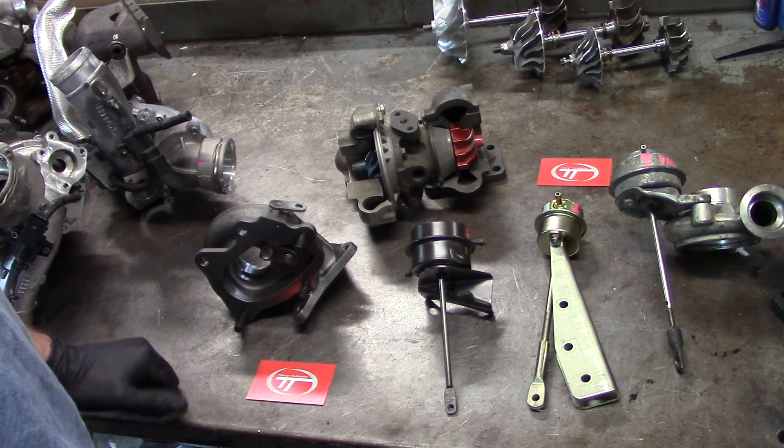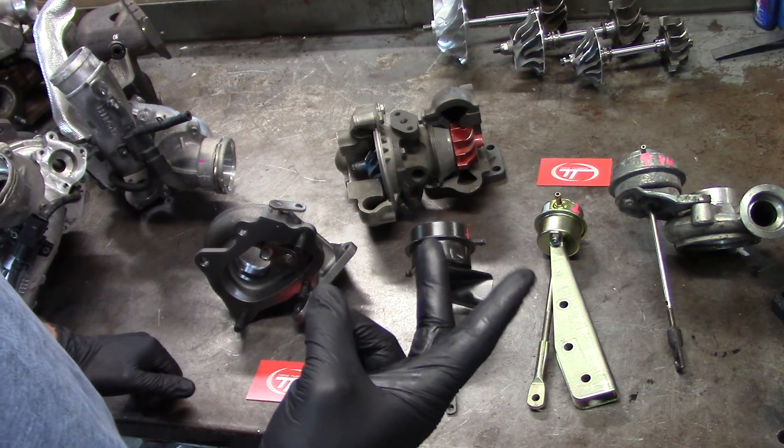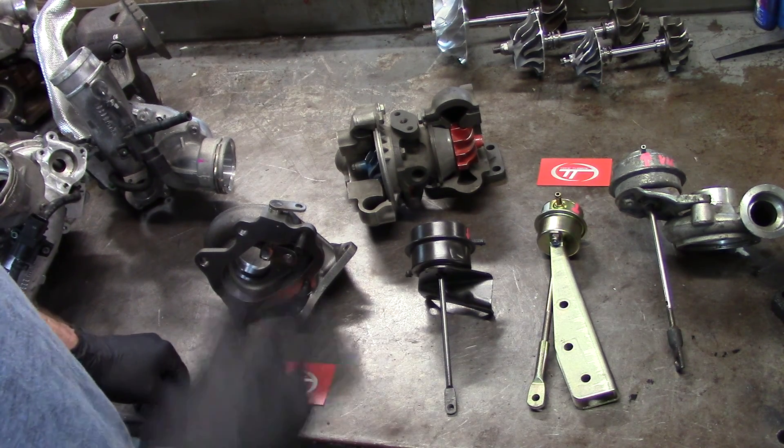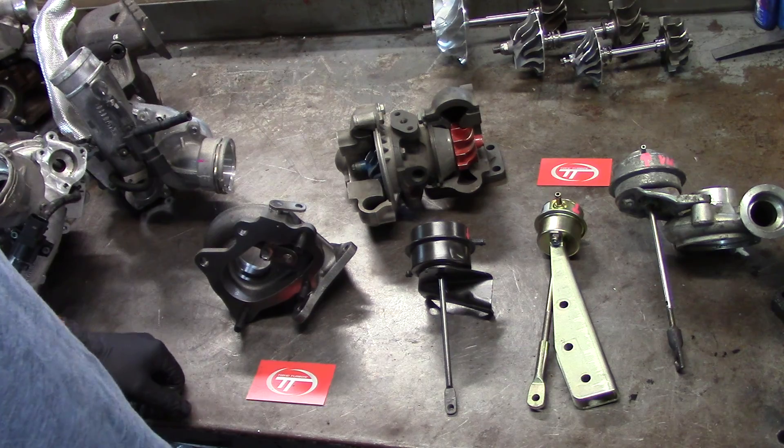Hey everybody, thanks for coming back to Tim's Turbos — Part 2 of Wastegates and Actuators. What I'm going to do is go over the basics of all this stuff and try to keep it short.